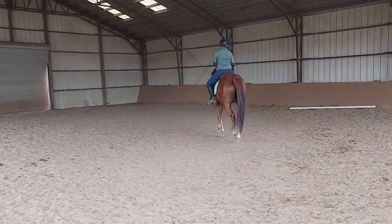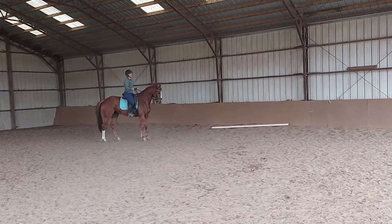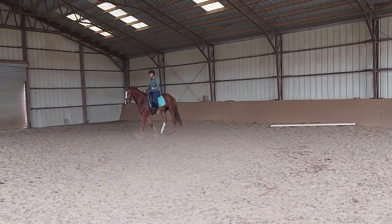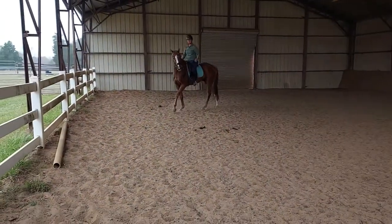I have a pet peeve when people call thoroughbreds green when they're like this. He's just unbalanced — he's not green, as you can see right here. So the first thing I'm going to teach an off-the-track thoroughbred is how to turn their shoulders, and he doesn't quite know how to turn his shoulders yet.